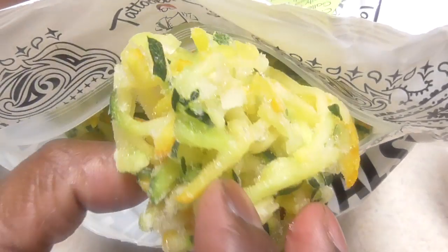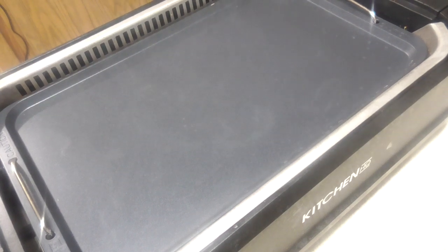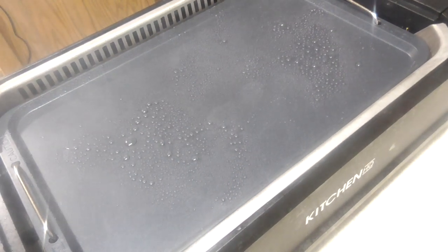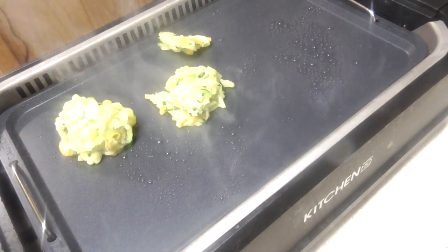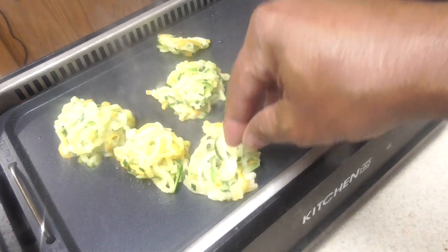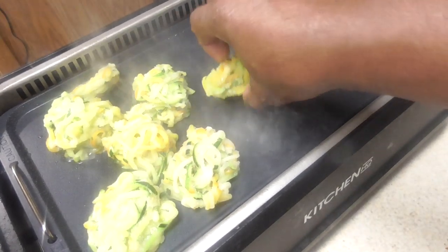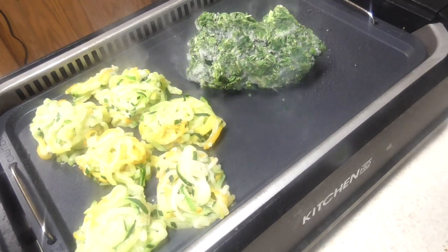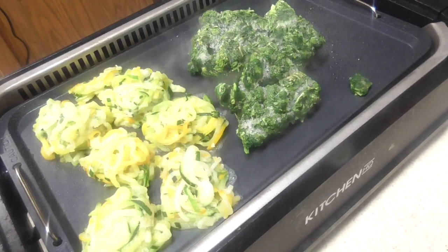I don't know if you can see it but it comes in these little bunches — little bunches. I'm going to hit it with some avocado oil with my Evo oil sprayer. Get these things on there. I'm going to do one more. These are cool. I've got my frozen chopped spinach too — I'm going to get rid of that.